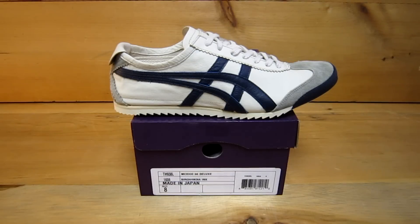Sage here with ClassicSportsShoes.com. Today I'm going to show you the Mexico 66 Deluxe by Onitsuka Tiger. This is the Nippon Made — Made in Japan — line of shoes. These are limited edition; there are not many of these that make their way into the US market, and this is basically one of the best-selling colors of the Mexico 66 done in this super premium shoe.